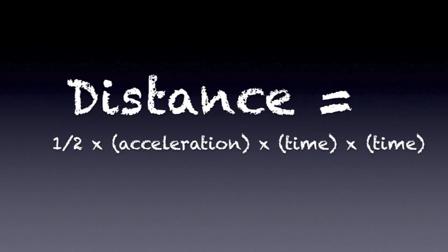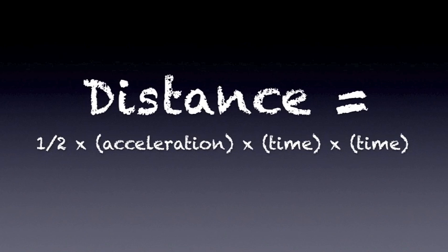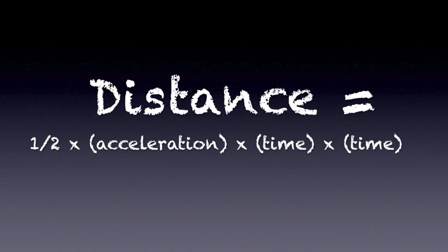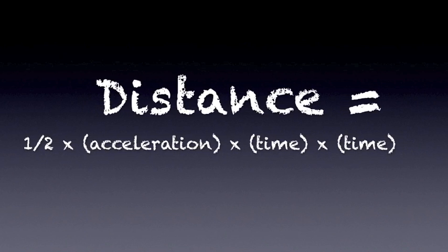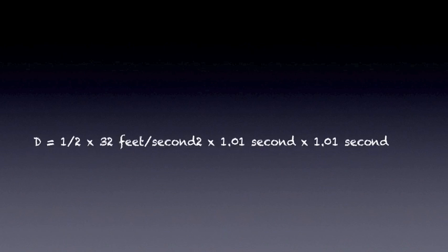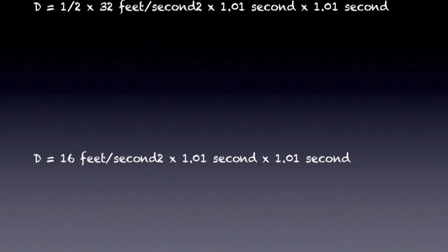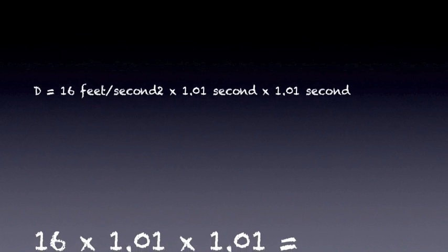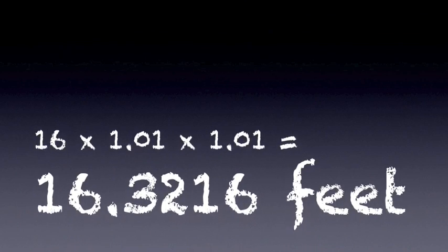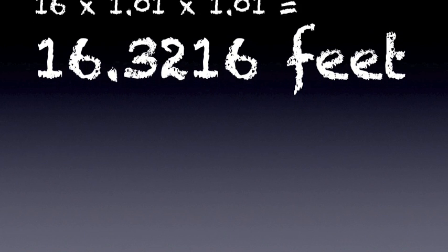Step 6 says to use the average time in equation 9.3 to determine the distance over which the ball fell. My tape measure is marked off in feet, so I'll be using the equation of 32 feet per second squared. Distance equals one half times 32 feet per second squared times 1.01 seconds squared. Cut that 32 in half and I've got 16 feet per second squared times 1.01 seconds squared, which equals 16.3216 feet.